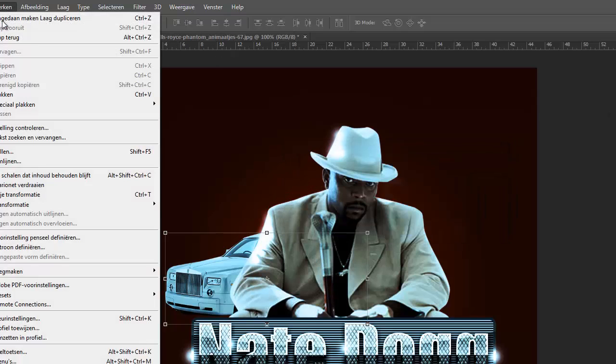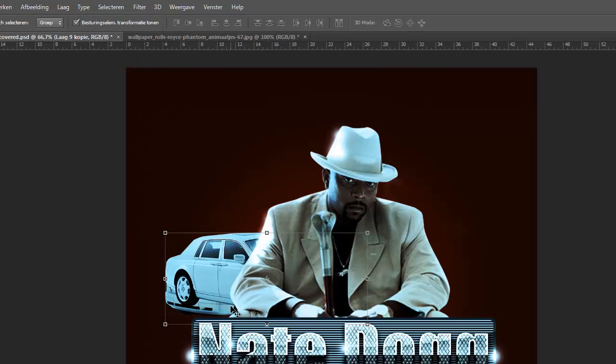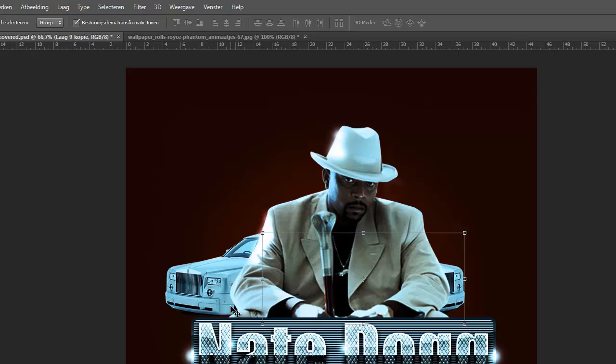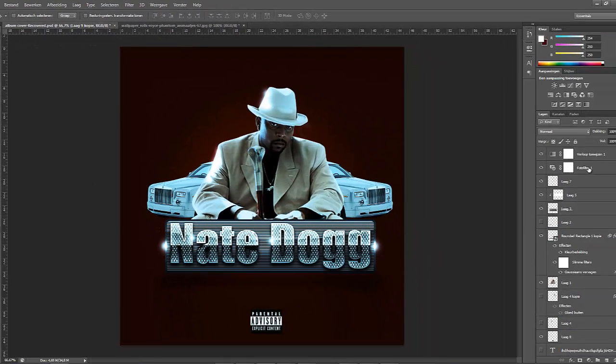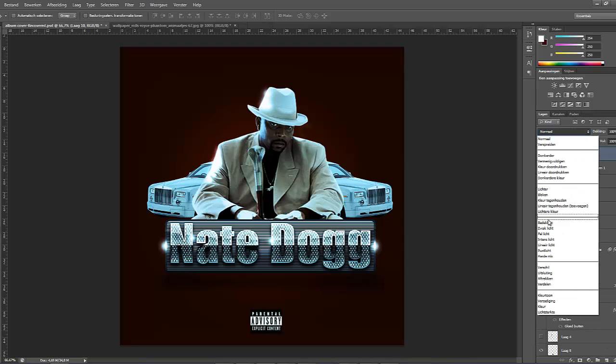I'm gonna create some depth in this tutorial also, I'll show you that in a second. I copied the layer and flipped it horizontal. I'm just using my keyboard now to move it so it will be aligned — it's an easy way to align everything. As you can see the album cover is not fully centered on the background but I will be moving that upwards or to the left a little bit in the next tutorial.